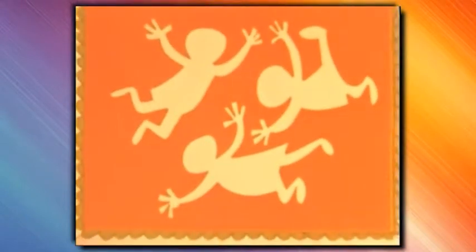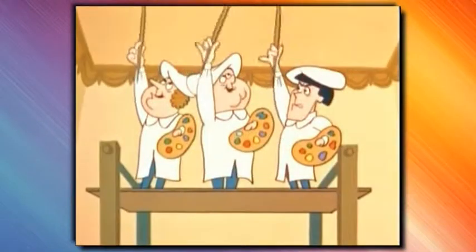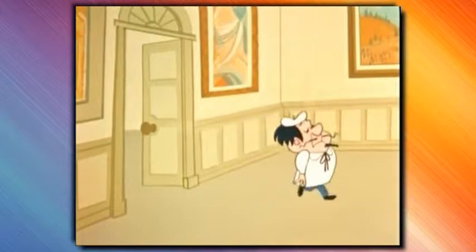Take a look. All a masterpiece. Hey, not bad for beginners. But it doesn't have that finished look. Grab a brush, you mutton heads. We've got some retouching to do. Gee, painting pictures is fun. Yeah, especially if you're a genius. Cut the chatter. Tendaretto will be back any minute.